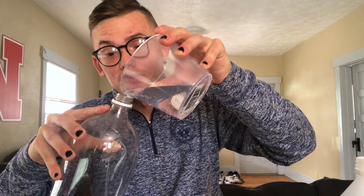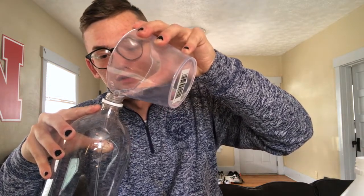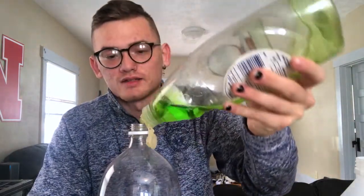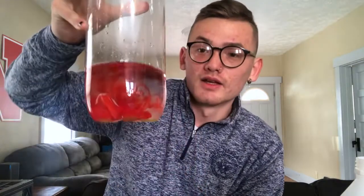Most of the time you'll end up with a cool eruption. Then we are going to add just a couple squirts of dish soap — not a lot by any means, just a little bit. And then we're just going to add a couple drops of our food coloring. Got a little on the cap — that's okay. So that's what it should look like right now.